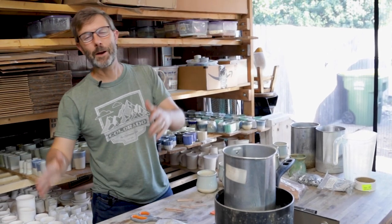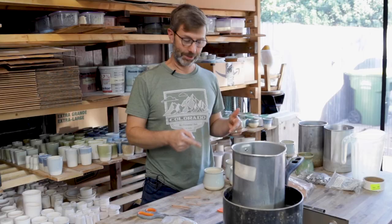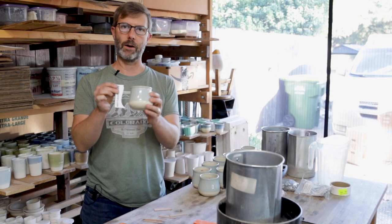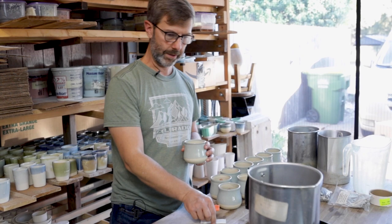Hey guys, welcome to Outpost Pottery. I'm MJ. Today we're doing candles. I love doing these. I made this one with the old profile rib — we call this the tulip rib. This is at 100%, this was at 118%. I think I printed a rib at around 110% if you want to do it too. You can get one of these in the links below.